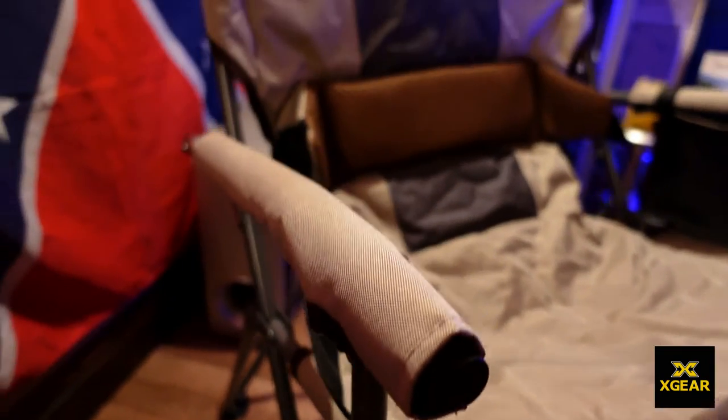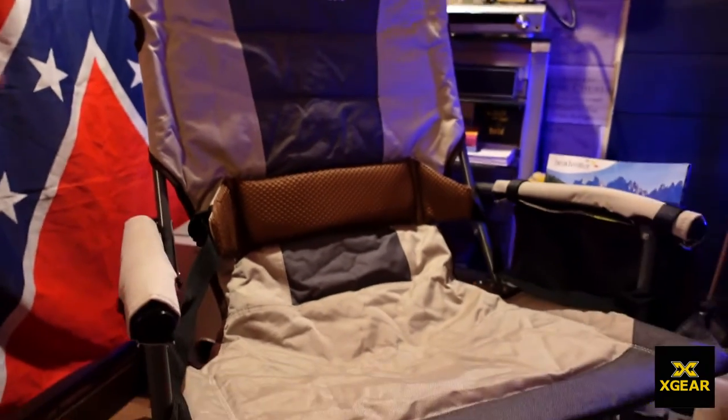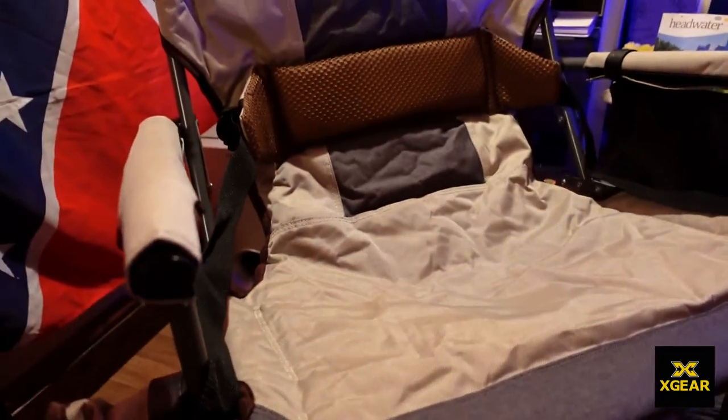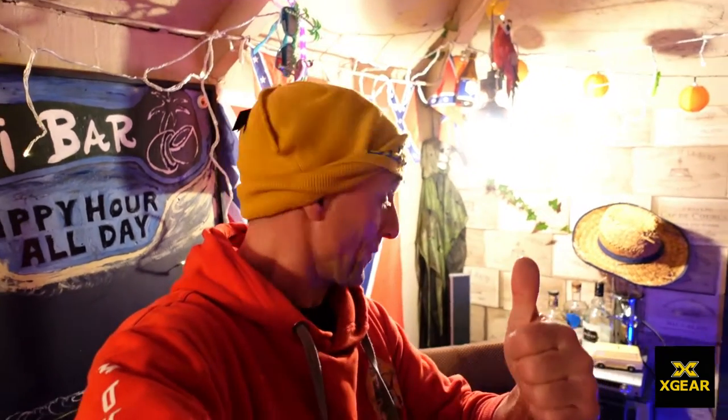If you fancy a nice big camping chair — pretty luxurious, magazine holder, cup holder — that is it! Thanks for watching, guys. Looking forward to using them pretty soon.